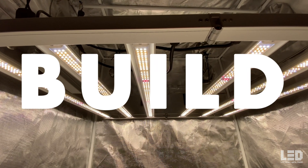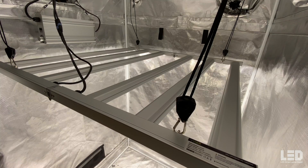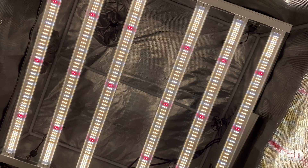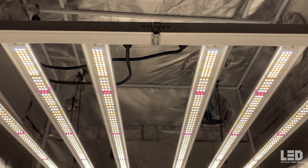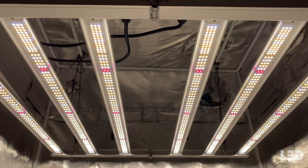The KS5000 arrives folded in half so no assembly is required. Upon inspecting the product out of the box, I found it to be well made and pretty robust. The fixture contains 6 passively cooled bars and measures 40 inches by 40 inches by 1.6 inches, and it weighs 12.8 pounds without the driver.